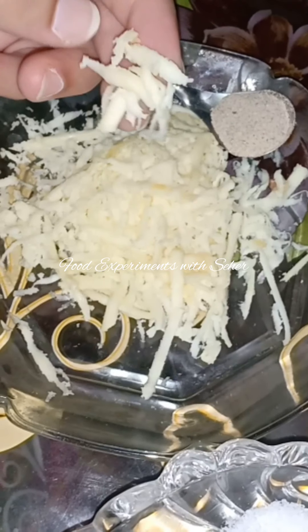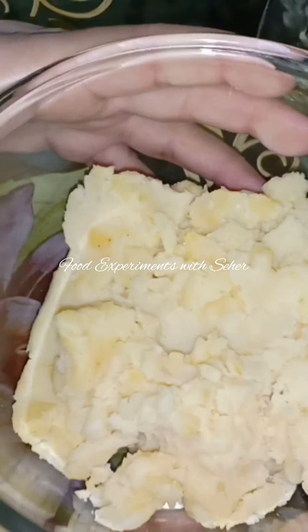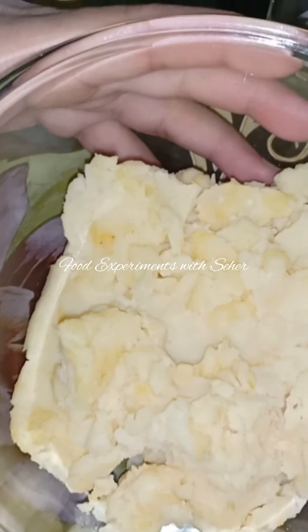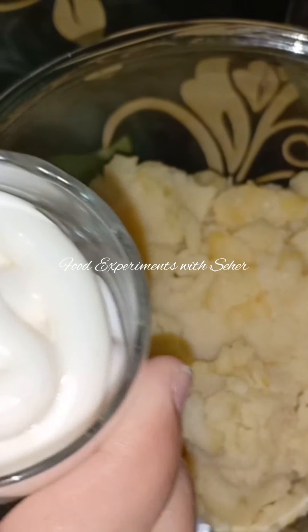I have brought a little cheese. You want to cut it in small cubes. Let's do it. First I will add 1 tsp mayonnaise, then add 2 tbsp mayonnaise.